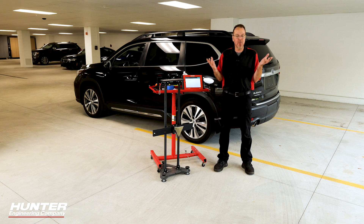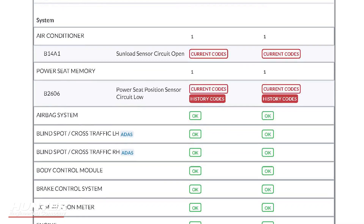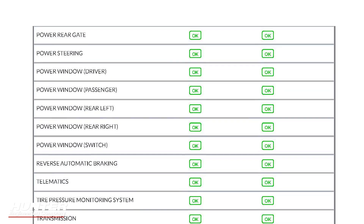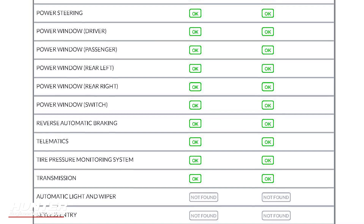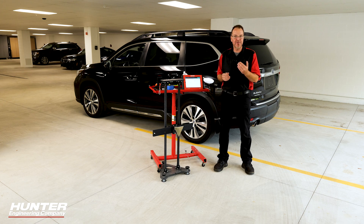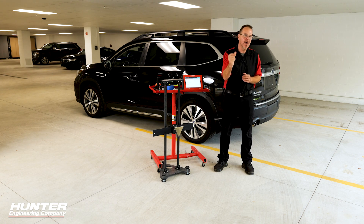It's also going to build a nice report. It's key to do a pre-scan and a post-scan after your calibration. This way you can generate a successful report to give to your customers and keep for your shop records. We're going to let this go through all the modules — it does take a little while, but with the power of editing, it just goes like that.